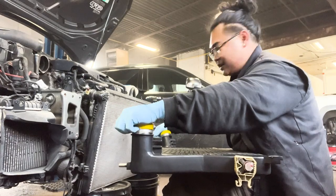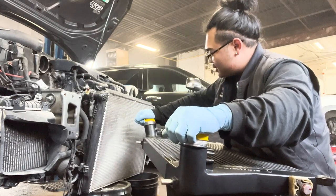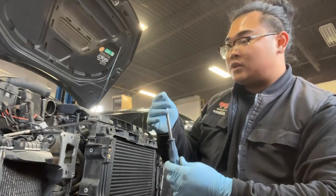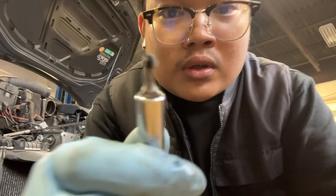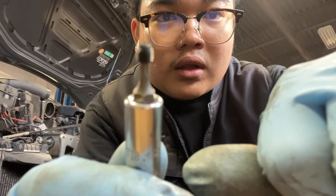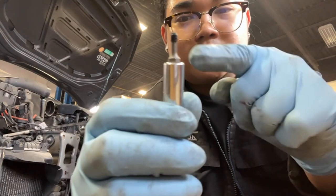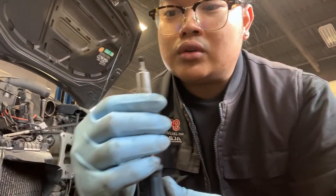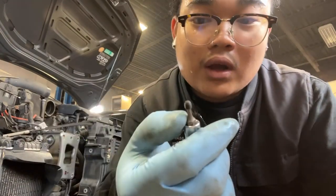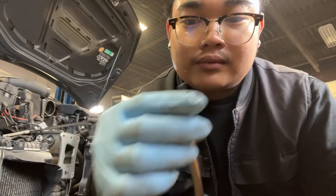High quality, man. So putting it back into the stack was a bit harder because it's like twice the size of the original. The Unitronic kit came with these set screws to hold the condenser in. I'm probably going to put a little bit of blue Loctite on it — I just don't want it to back out.